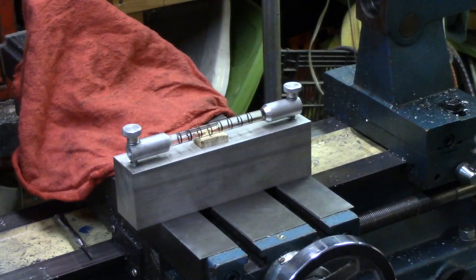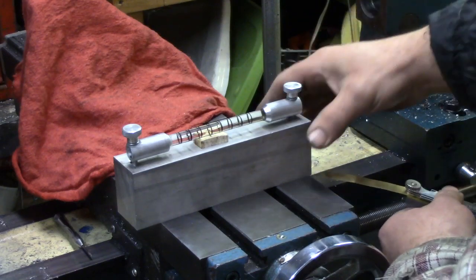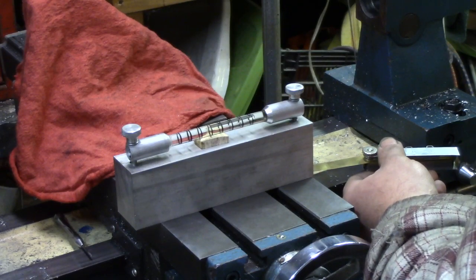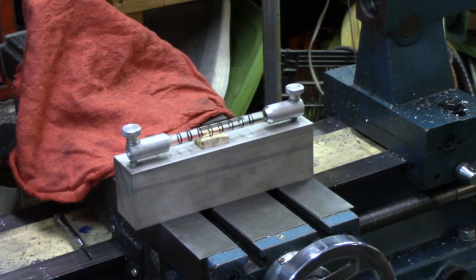We've got the bubble right on the edge of that mark there. The smallest shim I've got is 6,000 — so let's throw that underneath there. And back to where it started.